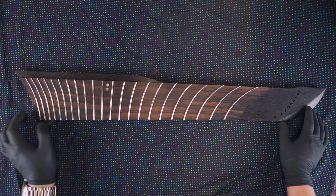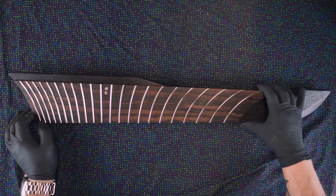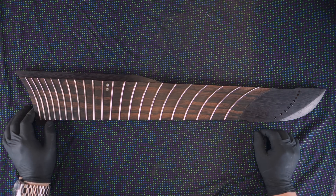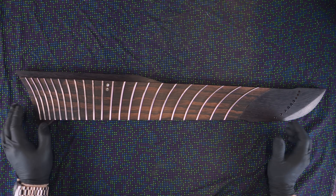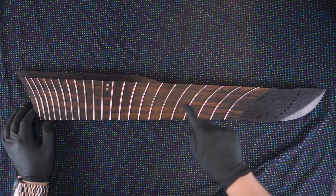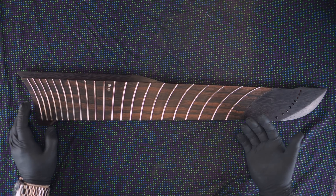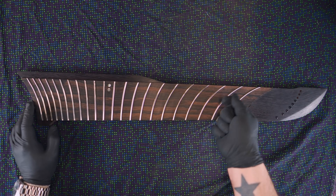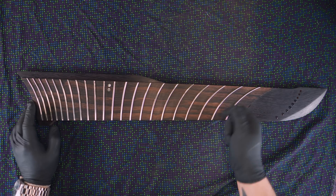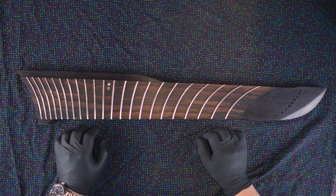So these frets are currently leveled, crowned, and polished. I ran into the same issue with having curved frets. You have files, such as your crowning file, that are essentially straight and made for straight frets. Trying to use them to crown curved frets is very difficult — you can imagine the struggles of trying to follow a curved fret with a straight file.